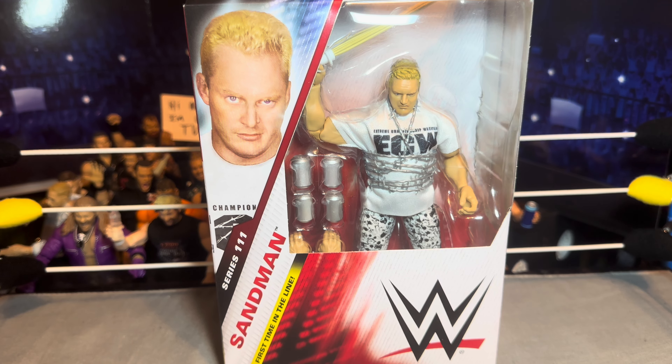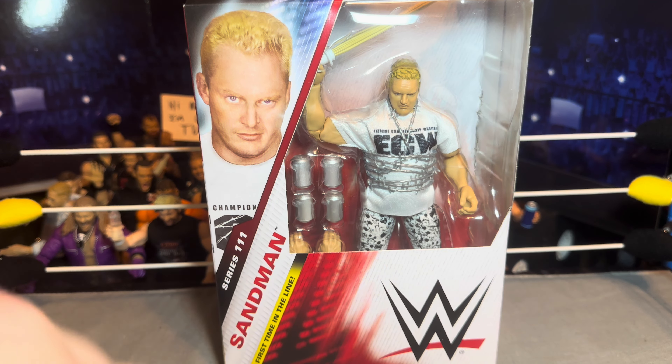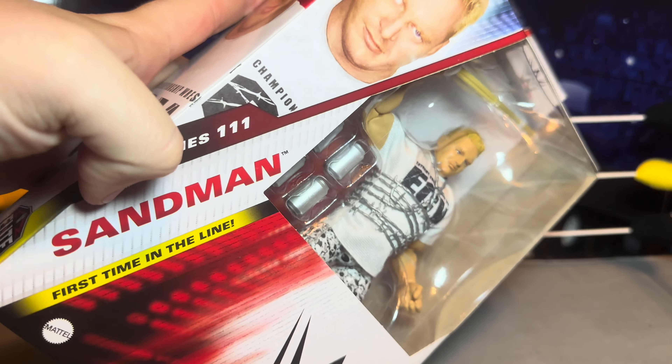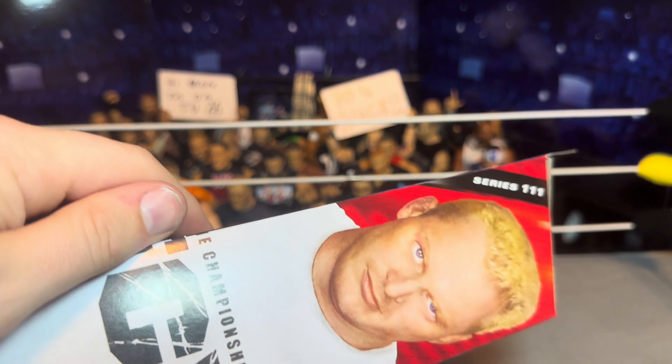I did not really want the chase one with the red, white, and blue American flag pants — these pants are sick, I would wear these to this day. Anyway, let's look over the packaging. We got Sandman there with all of his accessories — Sandman first time in the line, first ever Sandman figure in Mattel at least.